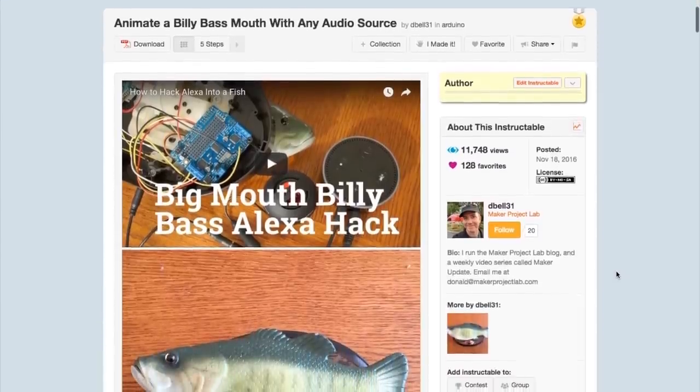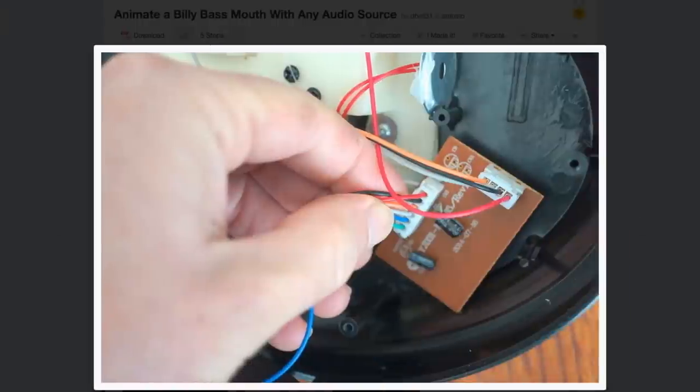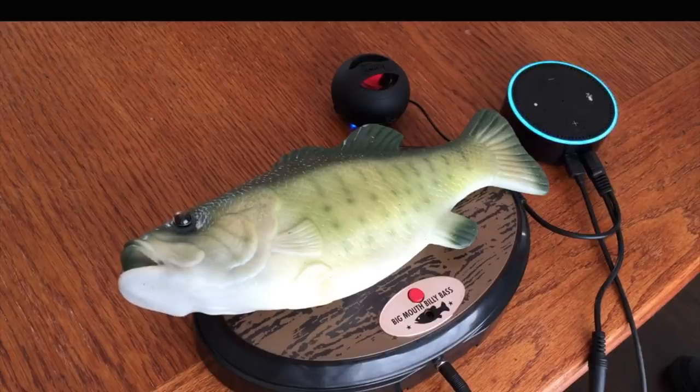In case you missed it, I posted my first-ever Instructable a few weeks ago, just before I left on vacation. It's my take on how to hack the Billy Bass singing fish toy to respond to audio. This fish has been taunting me for weeks, and I finally got this hack going to respond to audio — including Alexa — using an Arduino and a motor shield.